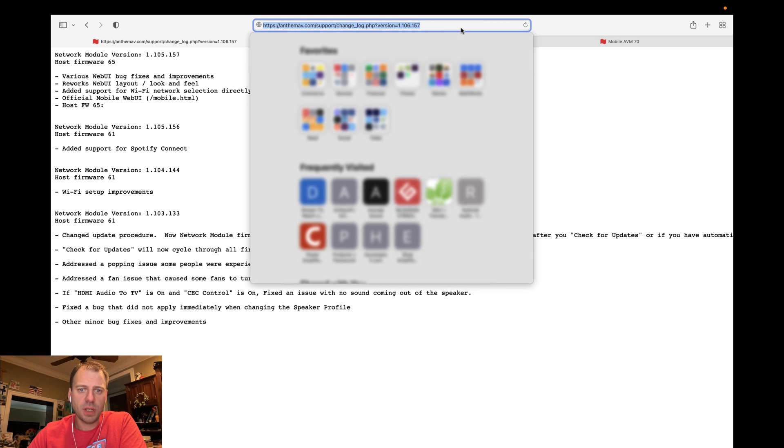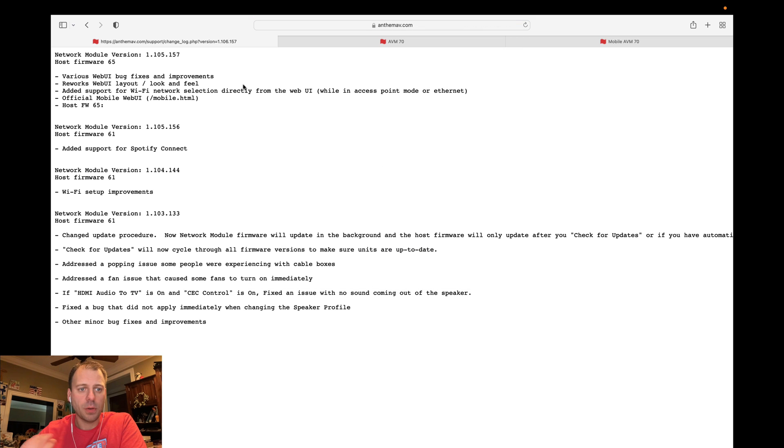First thing I want to show is there's actually a way to get to a changelog, which is great. I think I commented in my original video — I always like to see changelogs when firmware updates come out. There's not specifically a changelog on the unit itself or on the web UI, but they do publish them on their web page. I can link this in the description below, but essentially AnthemAB.com, support, changelog — and you type in the firmware version that you're looking to get information on, and it pulls up just this simple little text list.